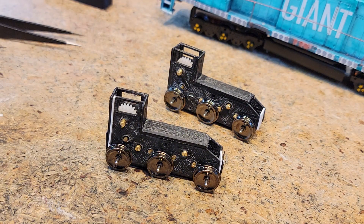Getting an operational truck is the first step — if you can get that far, you can go all the way with this. If you can scavenge a couple of trucks from any other project, you could start practicing a scratch-build locomotive. There you have it.